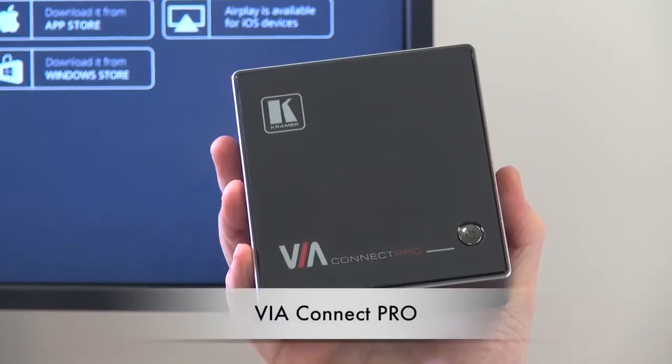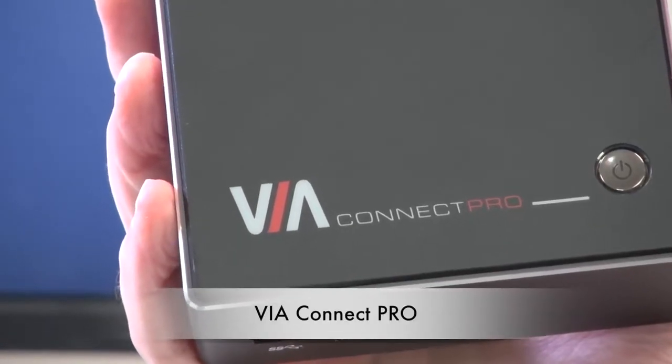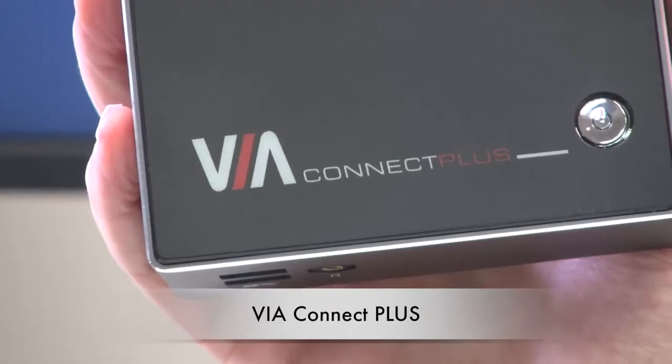Hello, I'm Kevin Porter from Kramer UK. In this video we're going to introduce the new product in the VIA range. Most of you already know the VIA Connect Pro — this is a wireless collaboration device that allows people to simultaneously share their content to the main display. The VIA Connect Plus has all the same features